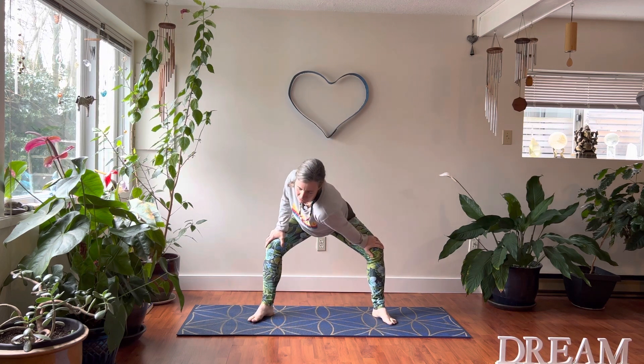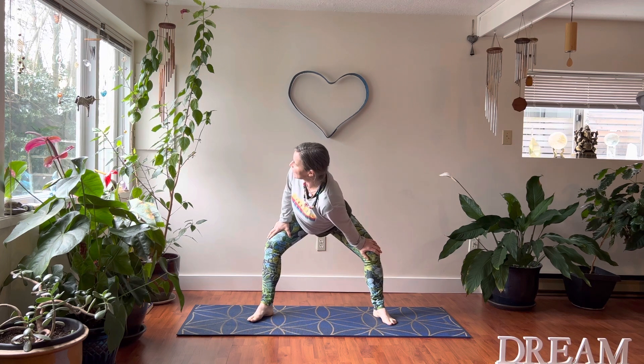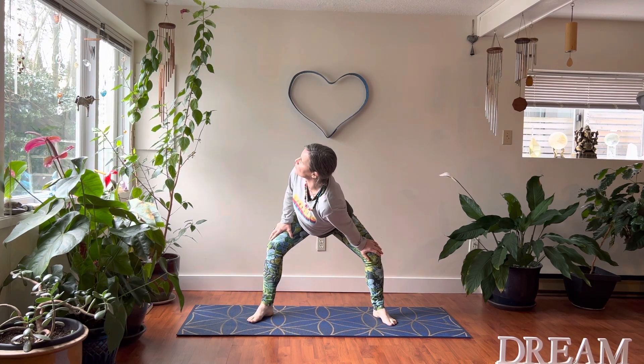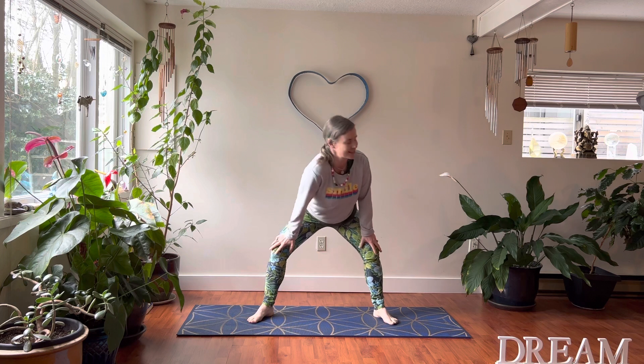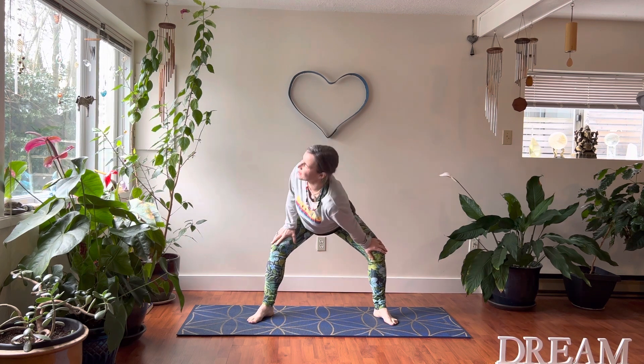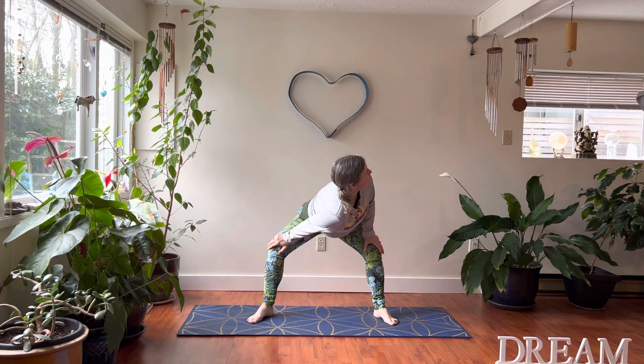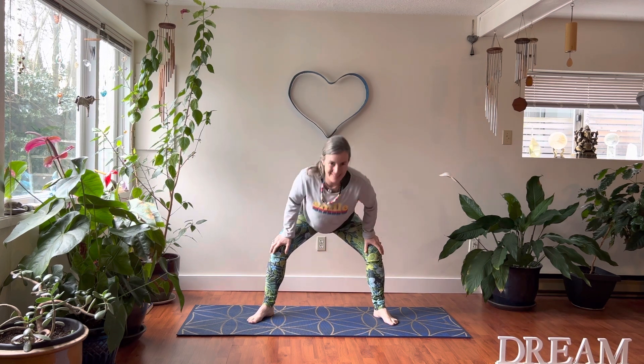We're gonna bring our hands onto our thighs. We're gonna dip our left shoulder down and lift the right shoulder up. Give your spine a nice twist and look over your right shoulder — you can feel this big stretch all down your neck and down your side body. Come to center, then dip your right shoulder down and look over past your left shoulder. Let's do it one more time each side. It's like you're wringing out your spine. It's really good to move the spine in six directions every day.